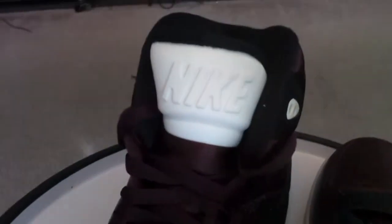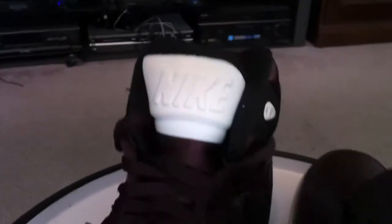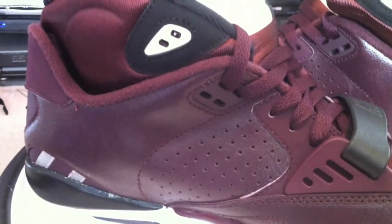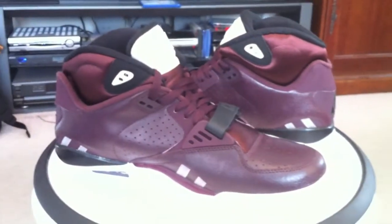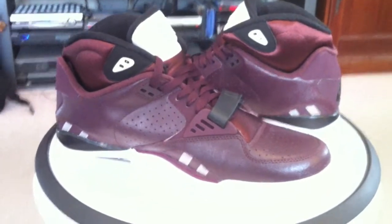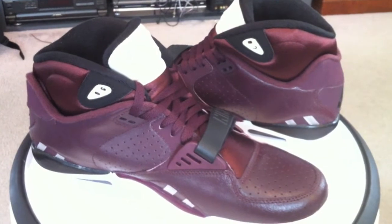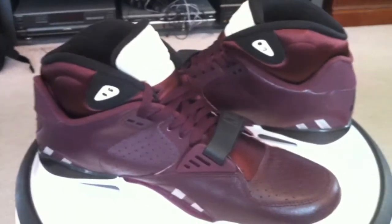That completes my three. I wonder what they'll release next — which colorway? They seem to be getting better and better. Burgundy and black SC2 trainers — get them while you can. I don't think they'll be around long.